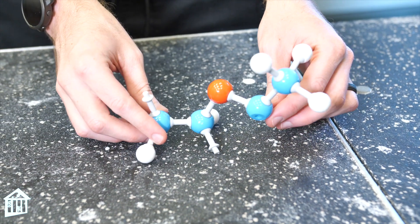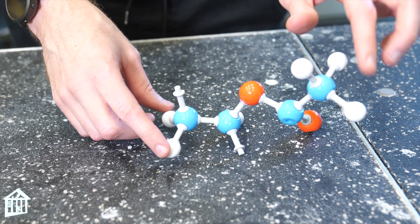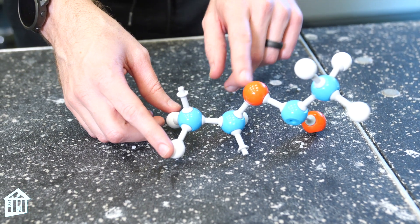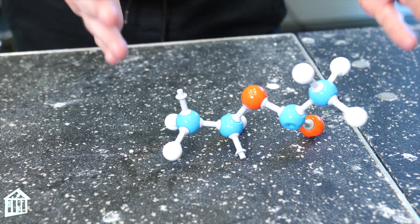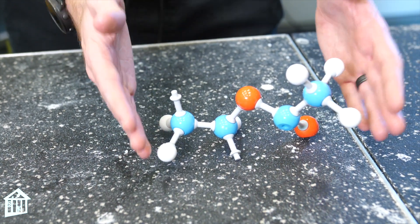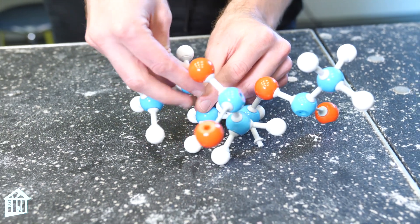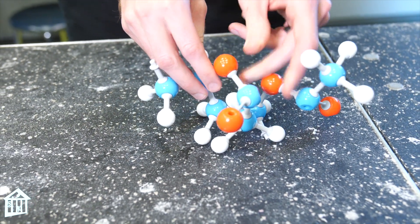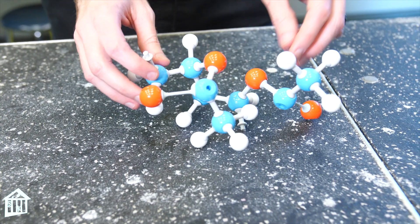Here we have a polyvinyl acetate molecule with our hydrogens represented by the white, the blue is our carbon, and red is our oxygen, and we consider this to be a monomer because this is one part of a long chain that gets connected. This is the same molecule — it has the same parts: the hydrogens, the oxygens, and the carbons.